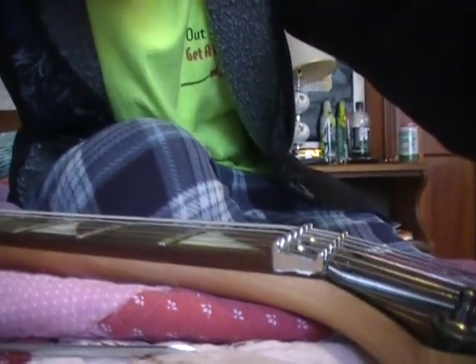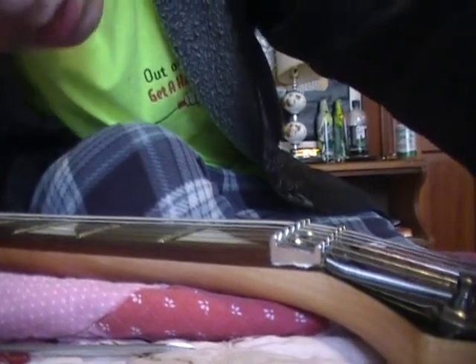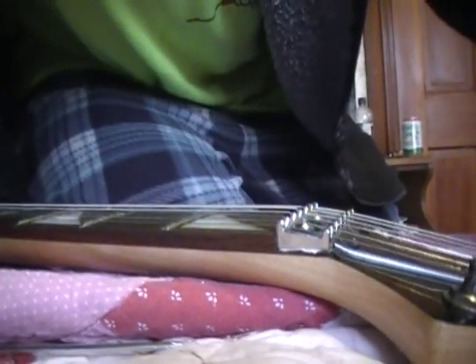Let's tune it up, adjust the action on the bridge, and see how it plays now. I got it tuned in, kind of, sort of. I don't know if you can hear that, but this freaking Floyd Rose is making a weird noise. I think it's because of the whammy bar.